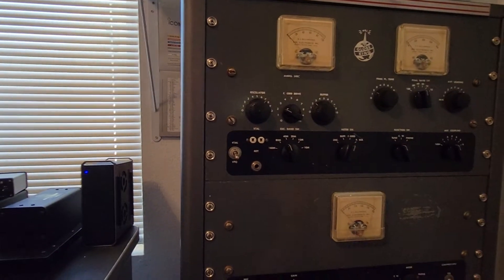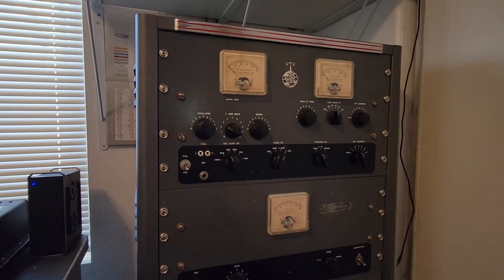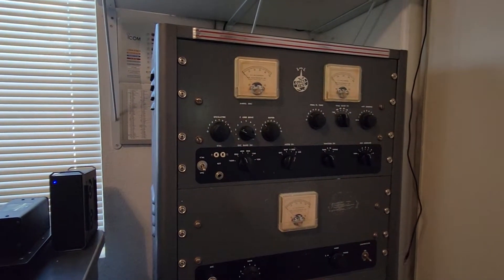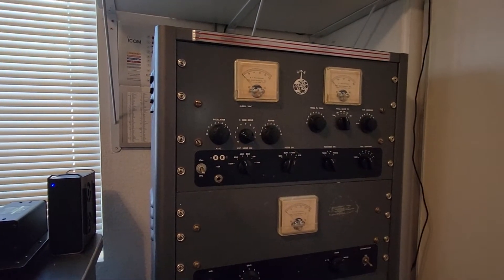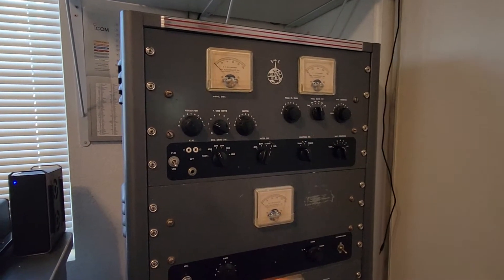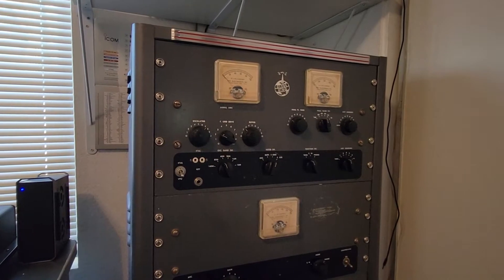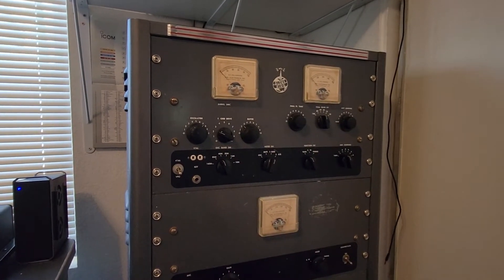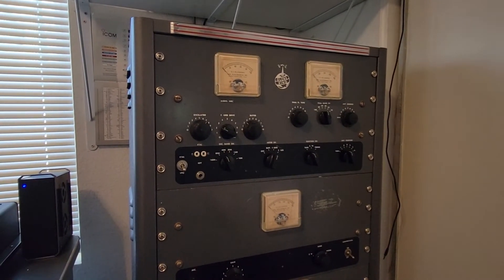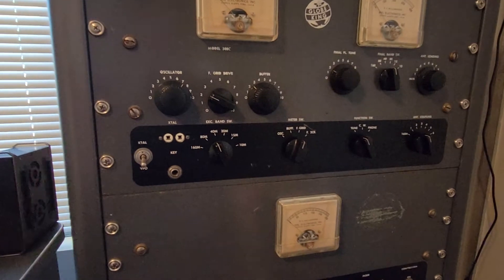Moving forward, we're going to set the grid. On a class C plate-modulated final, you want to make sure that you have grid drive before ever throwing the transmit — sometimes marked plate — switch. Some transmitters have built-in protection, but if you do not have grid drive, the final tube can pull maximum current, whack the needle over, and you might blow a fuse or damage the tube. Some transmitters might have a clamper tube or a grid leak. Just generally don't do it — make sure you have proper grid drive on the meter before ever keying the thing up with the microphone or the transmit switch.